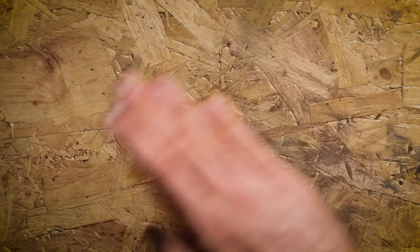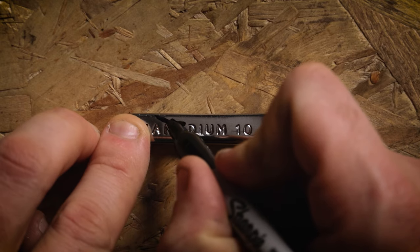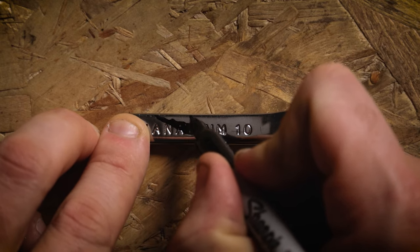Now the first step is to grab your pocket pry bar, which of course you've already made because you've watched my pry bar video. Then you're going to grab your favourite sharpie or equivalent permanent marker and draw the little bottle opener shape on there. It doesn't have to be too precise, but if you've got a bottle opener at home that you can draw around, that will make it a little bit easier.